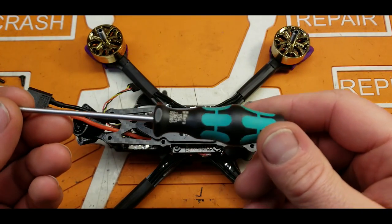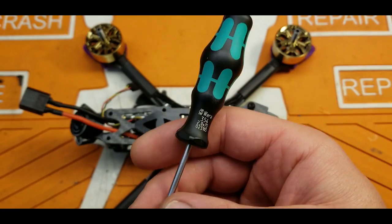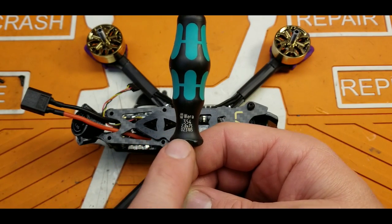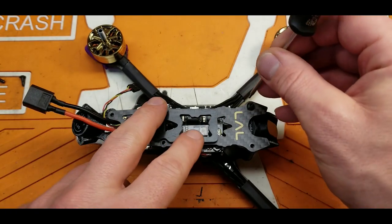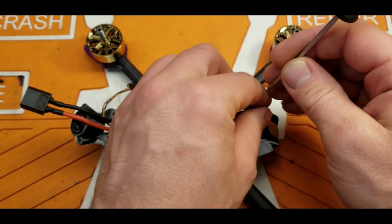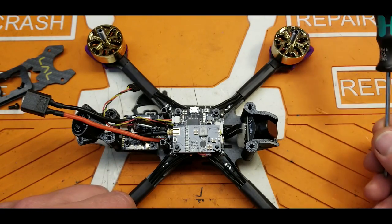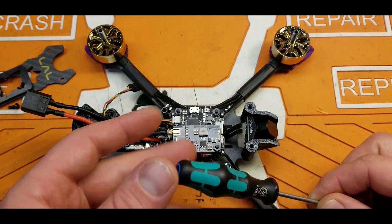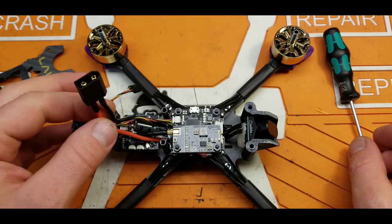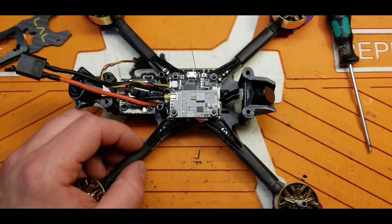I want to talk about this screwdriver I have here — these are made by Wera and these things are phenomenal. If you're interested in a screwdriver, I highly recommend Wera. I have a link down in the description. Really, really good screwdrivers. It really beats the ones with the anodized handles that Bardwell was hawking — I've been through a couple sets of those, they're not very hard, very weak material.